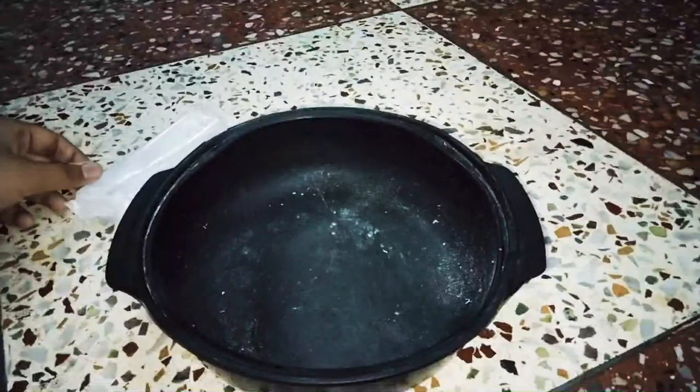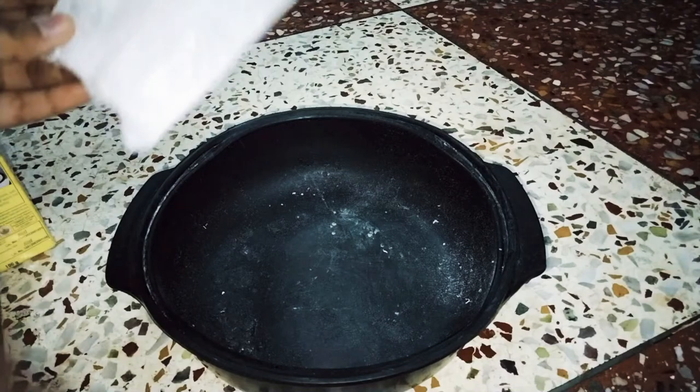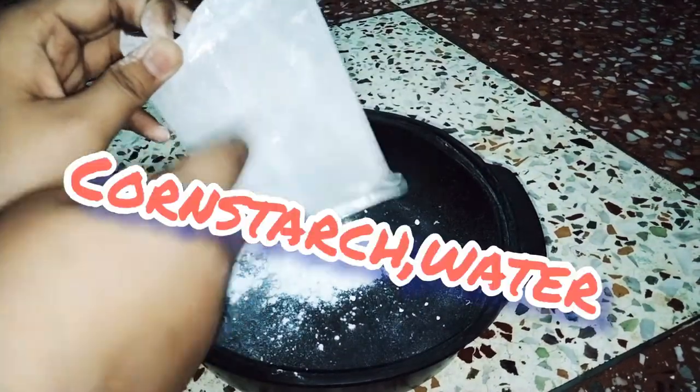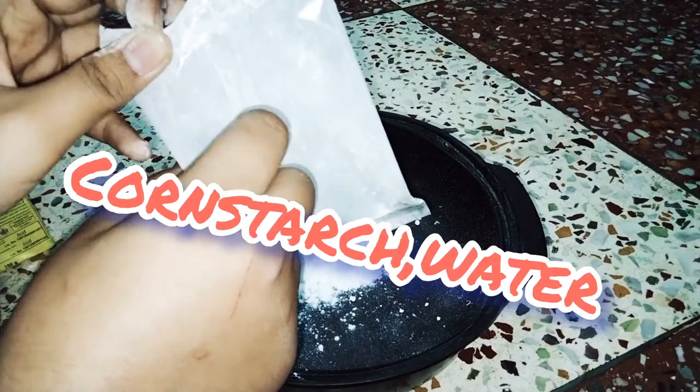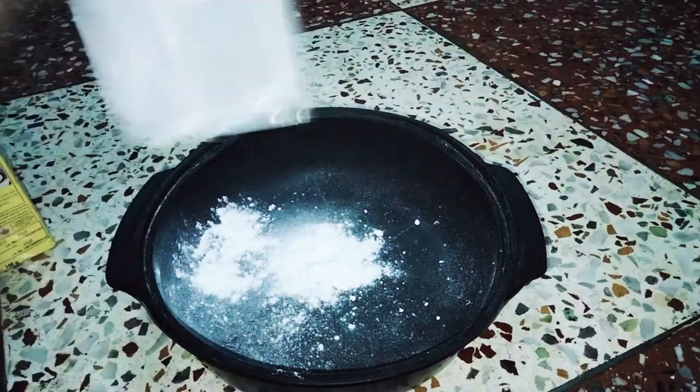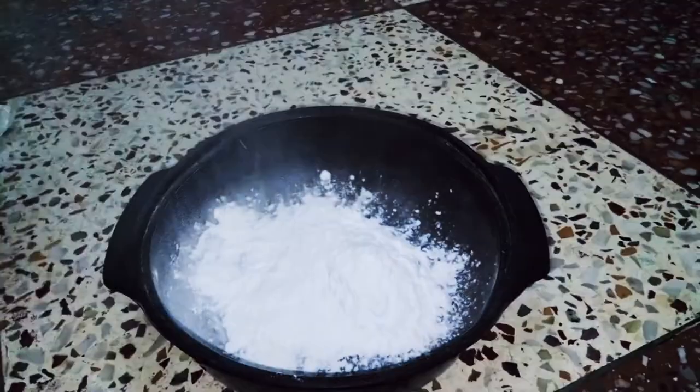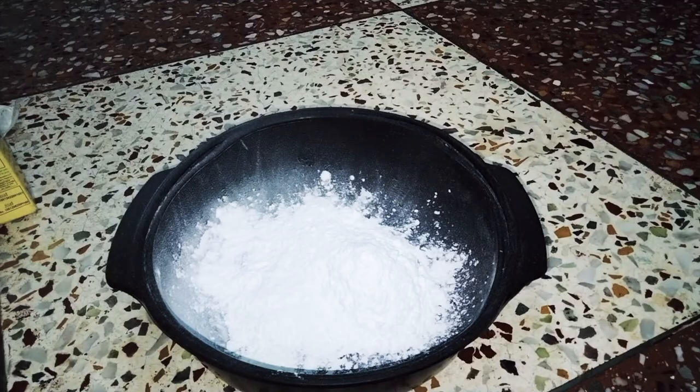To make this amazing oobleck, first we need a big bowl and some corn flour — you can also call it corn starch. You can get corn flour in any kind of market shop or regular vegetable shop; it's very easy to find and very cheap. I think this much is okay for our oobleck.